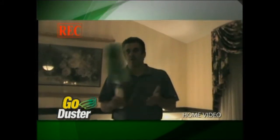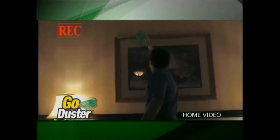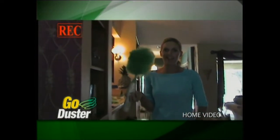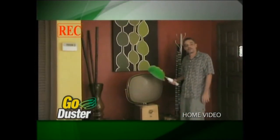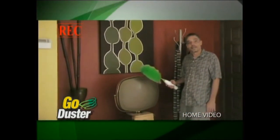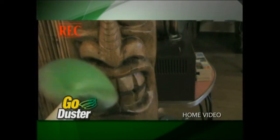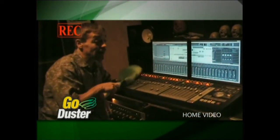Even dads use the Go Duster. It's hard to reach areas — it's taking the dust but it's not moving the object. The fact is I normally don't like dusting, but certainly with the Go Duster it adds a little more excitement and helps me get the job done a lot quicker. I use the Go Duster around the house to clean up my collectibles and antiques. This thing makes cleaning up my studio a breeze.